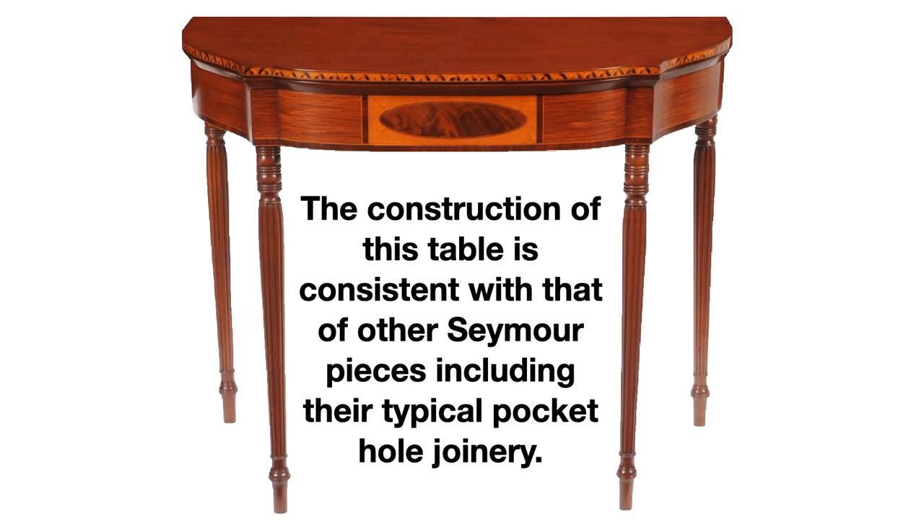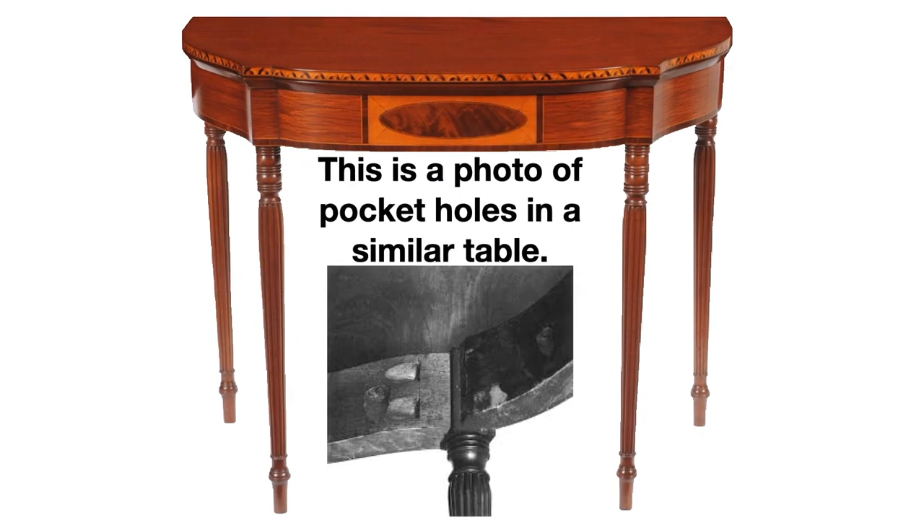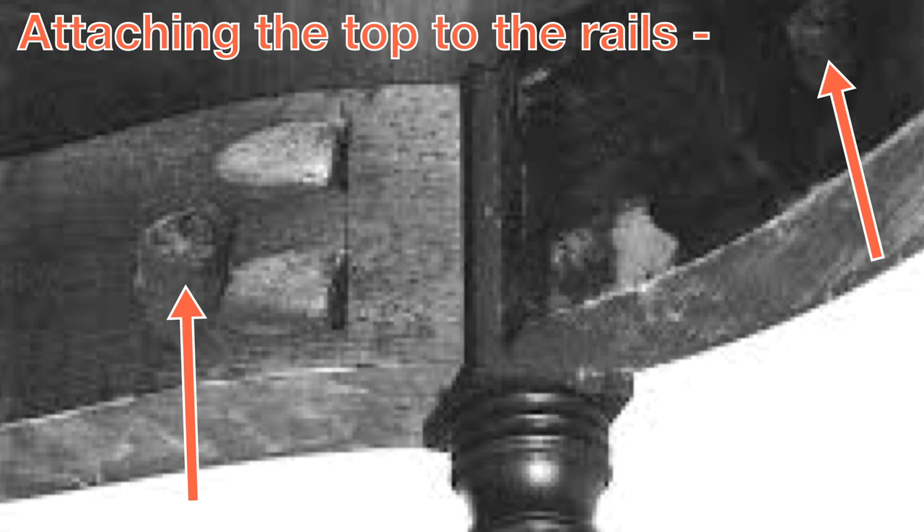The pocket holes in this piece are very consistent with those attributed to the Seymours. I've included here a black and white photo of the underside of a Seymour piece. You can clearly see the pocket hole screws in this photo. You can see that pocket screws were used to attach the rails to the legs, and they were also used to attach the top to the rails.